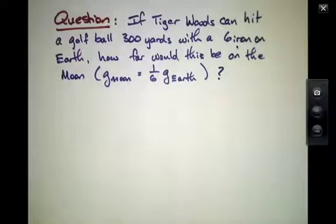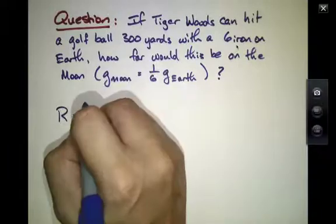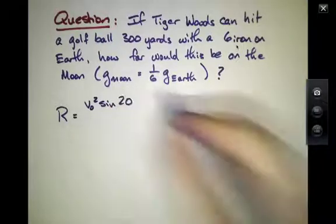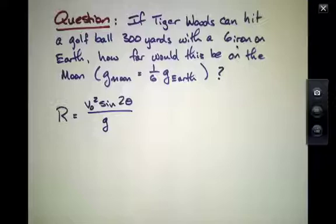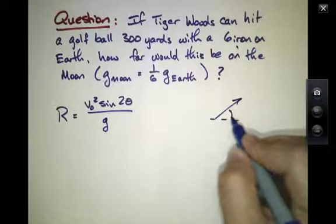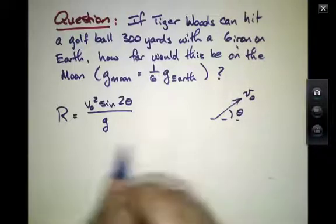So in fact, the range of a golf ball struck, assuming we could hit it with the same speed and angle as one does on the surface of the Earth, would be somewhat further. The range, if you remember the results of our calculation, turns out to be related to the initial speed V-naught and the angle at which we hit the ball, but it also depends on little g.